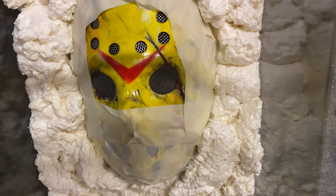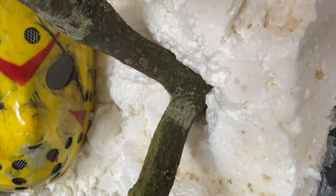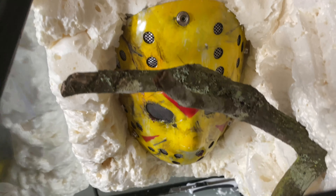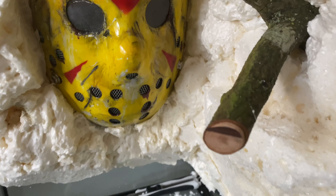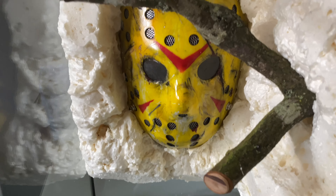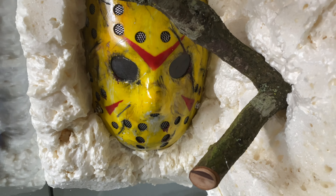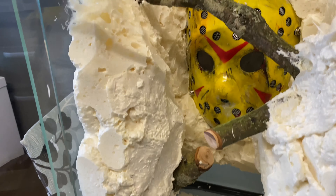We've sprayed two sides — you can see I just joined the branch there onto the side glass, so the foam is going to hold that in place. One more side, another tin, and then there's the mammoth carving task. We've now covered all three sides with expanding foam.